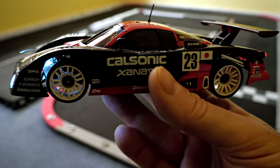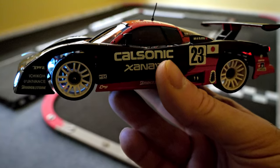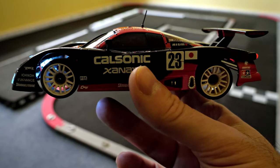There are three different versions of this body available, which are the three cars that Nissan ran in Le Mans in 1997. They were unsuccessful at winning, but I can't remember where they ended up in the placements.